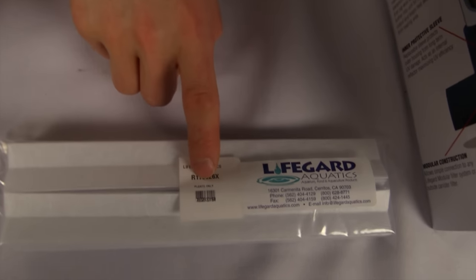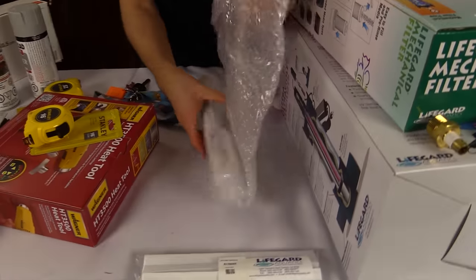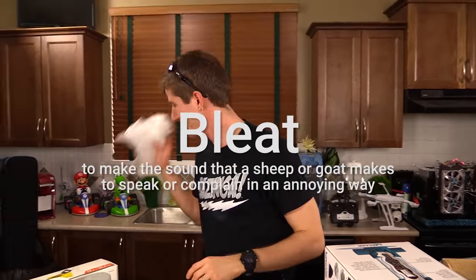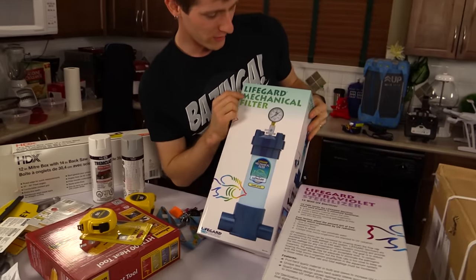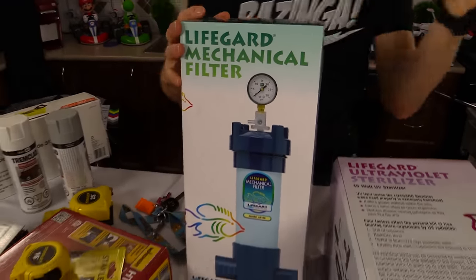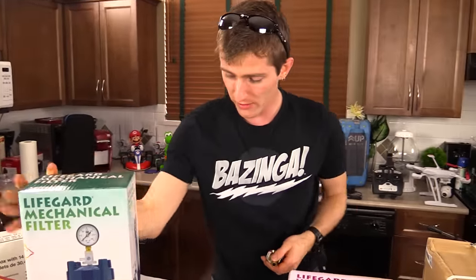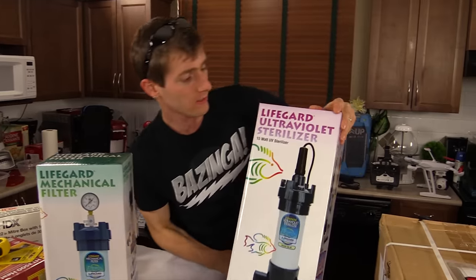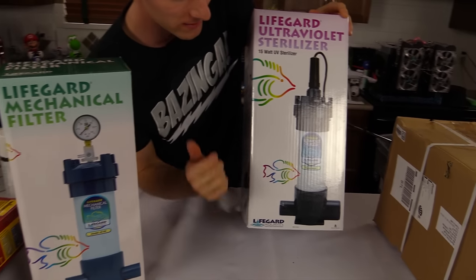These are some pleats — pleats only — for the mechanical filter. These are some UV sterilizer tubes. Then we've got our Lifeguard mechanical filter. This is from Lifeguard Aquatics — it's for ponds, but I talked to them about it and they basically asked me what's your flow rate, what's your overall volume of water, et cetera. And we agreed that the best way to keep junk out of the system is one of these, and the best way to keep anything from growing in the future is the UV sterilizer. So I'm going to be putting these two — the sterilizer and the filter — in series in our loop.